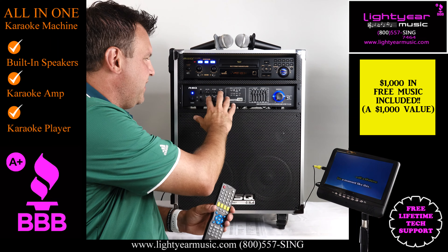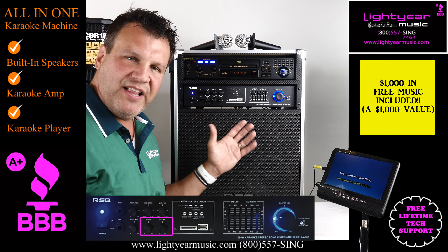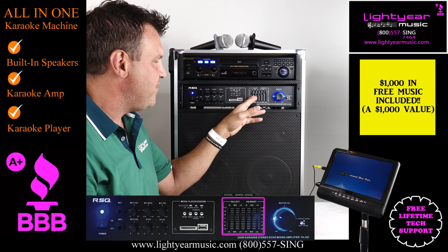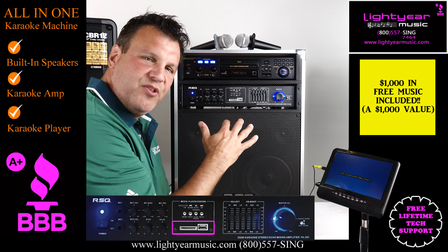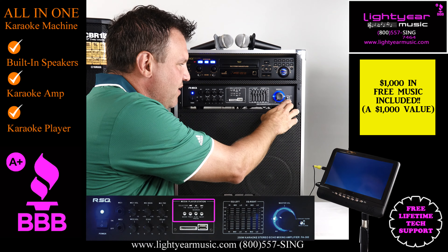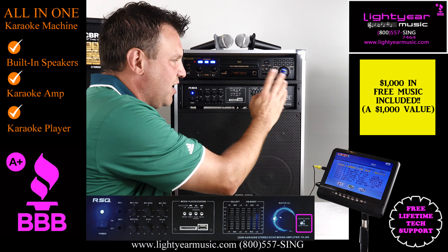Now the amplifier — really nice. You've got bass and treble for your mics, you've got echo and delay, so you can do a lot of cool things with your voice and it'll sound really good. You've got a built-in EQ right here, along with another flash drive and SD card slot to play regular music. And here's all the controls for that, and then your media player or Bluetooth right in here — it does both.